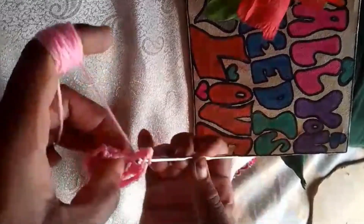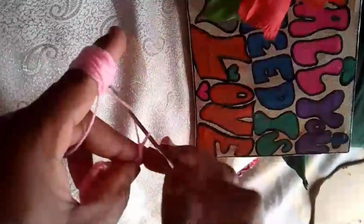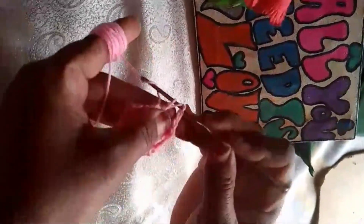Your beautiful baby pink crochet lamp is complete and ready to illuminate any space with its soft, cozy glow. I hope you enjoyed following along with this tutorial!